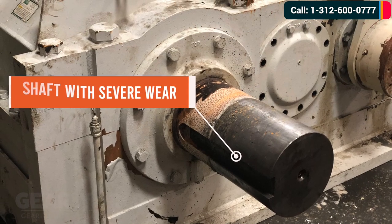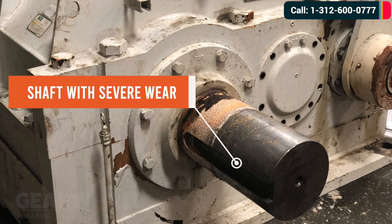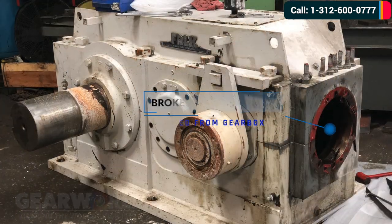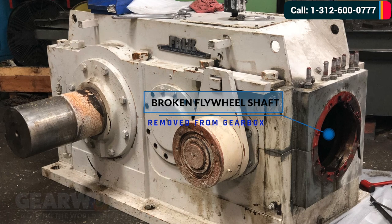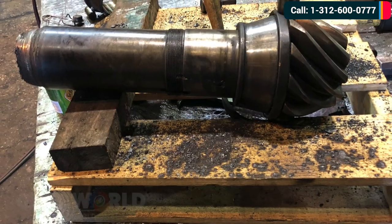The shafts on this gearbox are extremely worn and they must be replaced. This is where the broken flywheel assembly was and it needs to be fully rebuilt. This is the broken flywheel shaft.